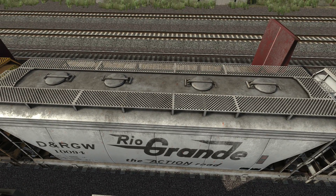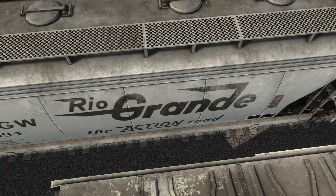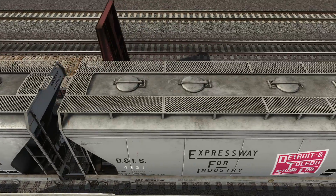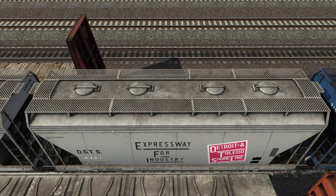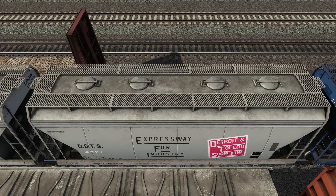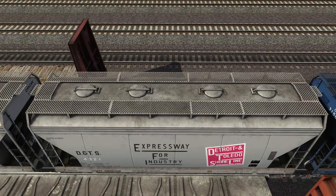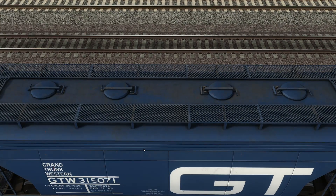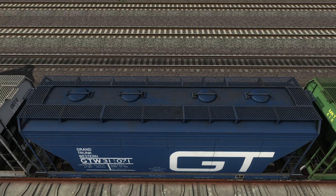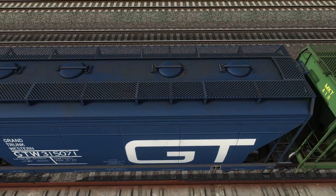Rio Grande, DNRGW. Frick, man — just look at that fading. God. DTI or DTL — Detroit, Toledo, Shoreline, Expressway for Industry. DT&S. DT&I? RFW? Yeah, you get the picture. GT — these look very nice as well. Nice color, not too bright blue, not too colorful. Nice and faded on the top as well, and the walkways and stuff. God almighty, these look good.